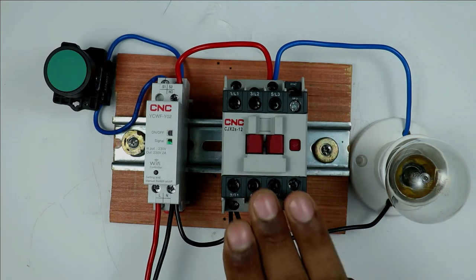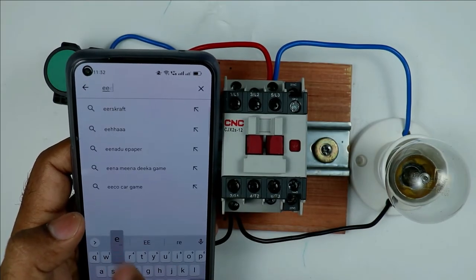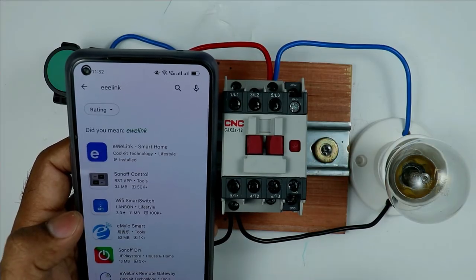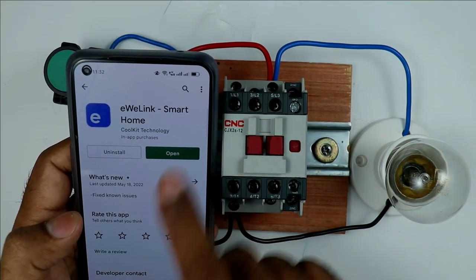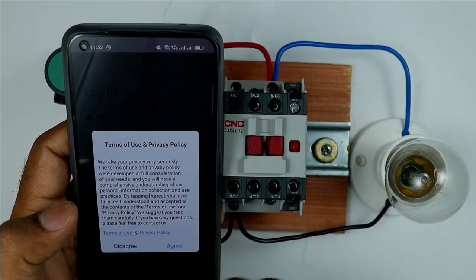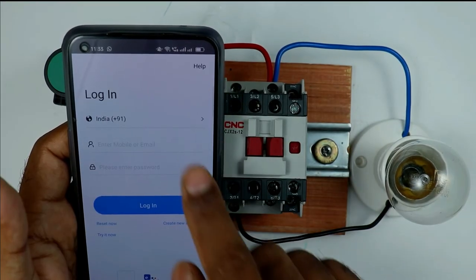Now to operate this contactor through a smartphone, go to the Play Store and search for EWELINK. You will find the result EWELINK Smart Home — install this app. After installing, the app will ask for some permissions; select agree to all. Then you have to log in by entering your mobile number.